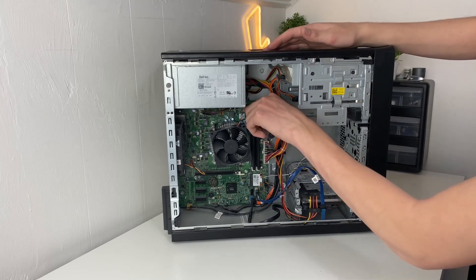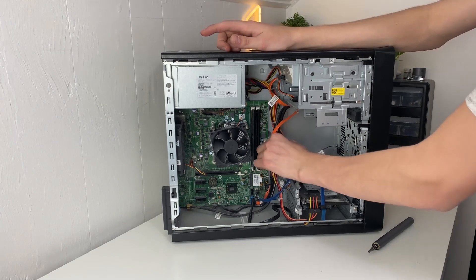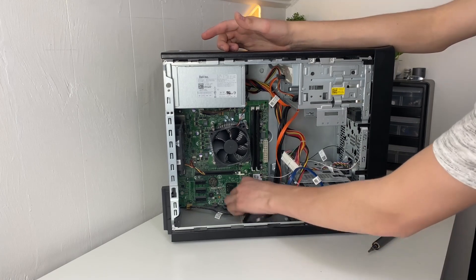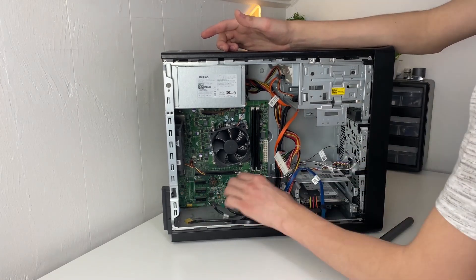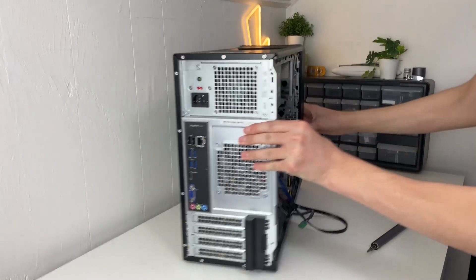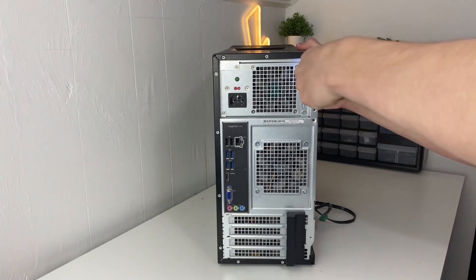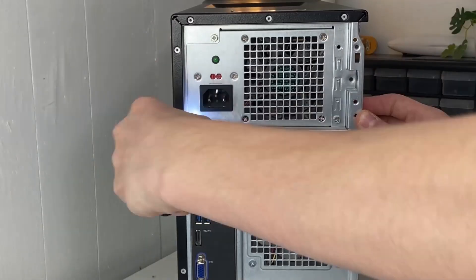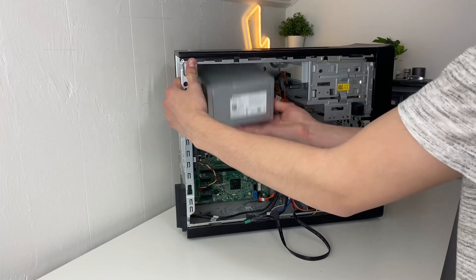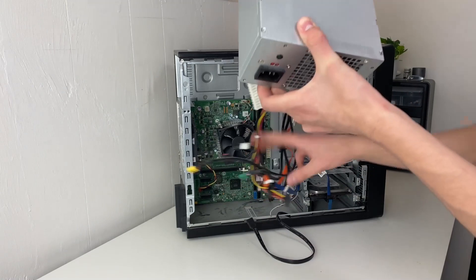Start by taking out all the screws, then unplug the power supply cables from the motherboard and all the other cables from the motherboard. Then turn the system around and undo these four screws up top holding in the power supply — nice and easy with the electric screwdriver. Then just slide out your power supply.